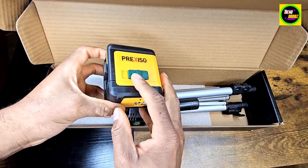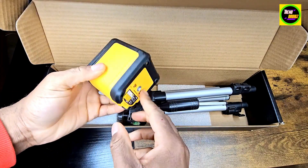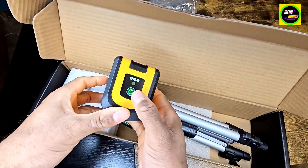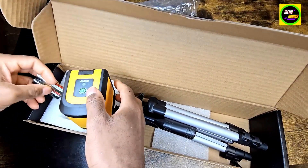Here's the laser. It's got the lock and unlock. There's threading there for the tripod, and then the power button. And hey, it comes with batteries — pretty awesome.